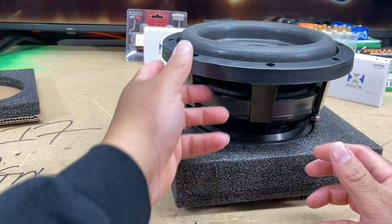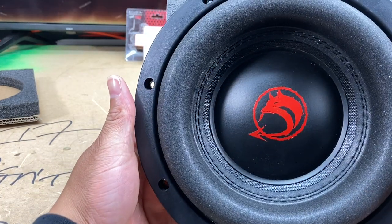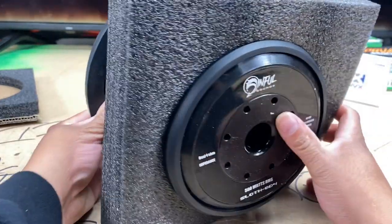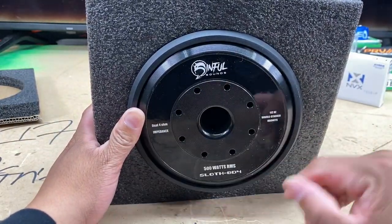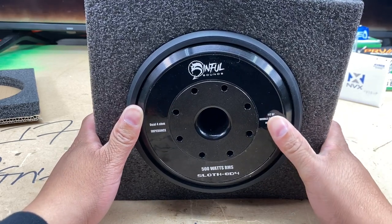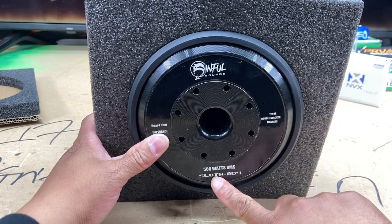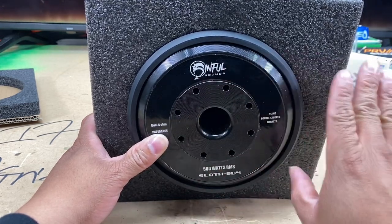Yeah, that's going to hurt the table. But yeah, this thing — like I said, it's cute. It's got some nice little push terminals back there, and it's got little magnets. It's going to have some wood on it since I just slammed it into the table, but y'all can see that right there — 112-ounce double-stack magnets, dual-voice-coil impedance, 500 watts RMS. And yes, this is a Sinful Sounds Sloth 8-inch dual voice coil, man.